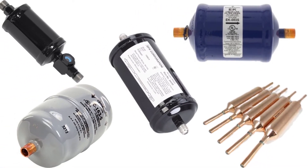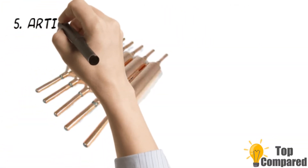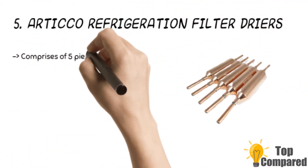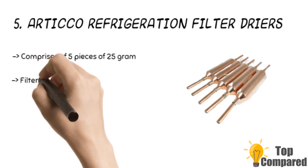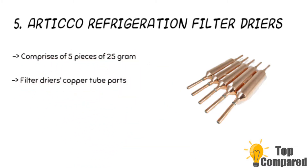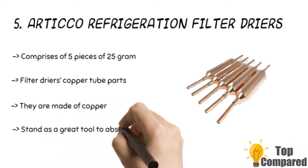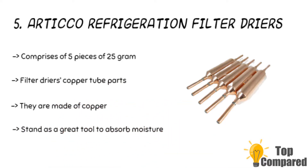Starting from last in the list, the fifth product is the Artico AC and refrigeration filter dryer. The product comprises five pieces of 25 grams. The filter dryer's copper tube parts are 1/4 inch by 1/4 inch long, the length of the bulb is 7 inches, and one inch is the circumference or width. Since they are made of copper, they stand as a great tool to absorb moisture.